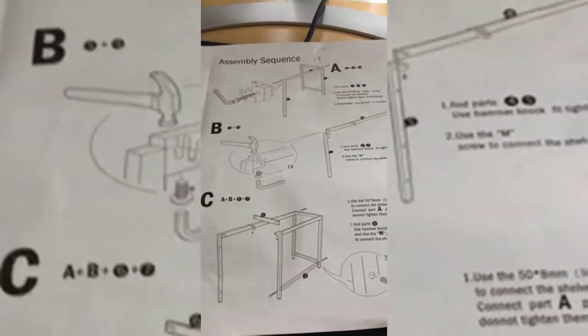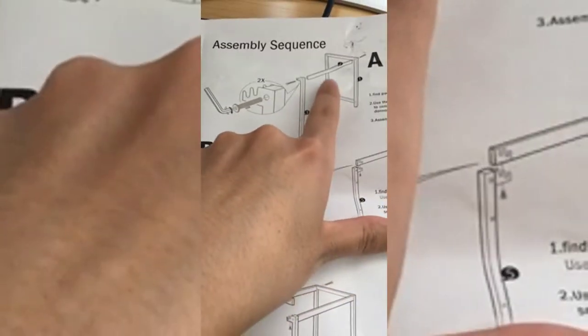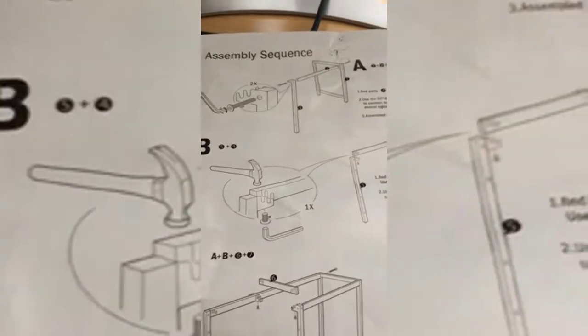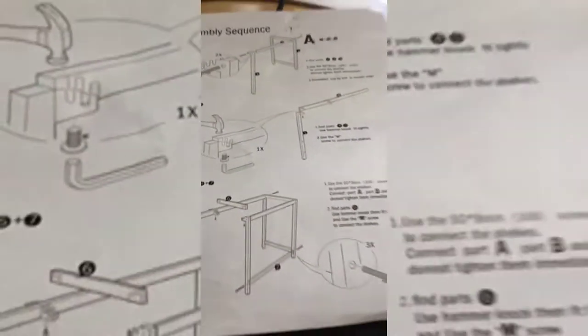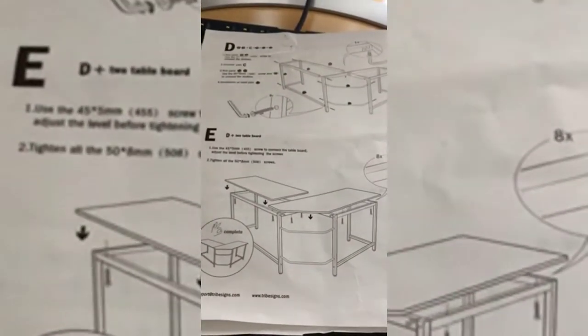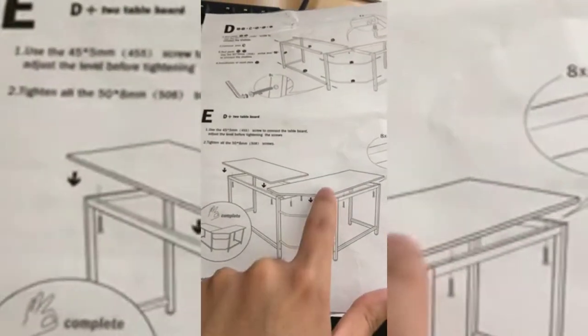I installed it in about an hour and a half to two hours by myself. It shows you exactly what you need to do — where to screw and all that. All the bars are numbered, like this here. You have your M joint which you need to hammer in as well. There are 11 bars in total, plus these two U-bars and your two headboards.